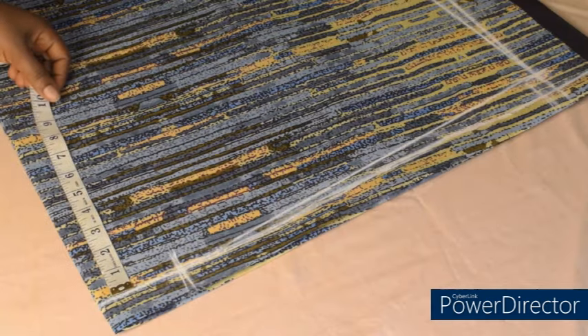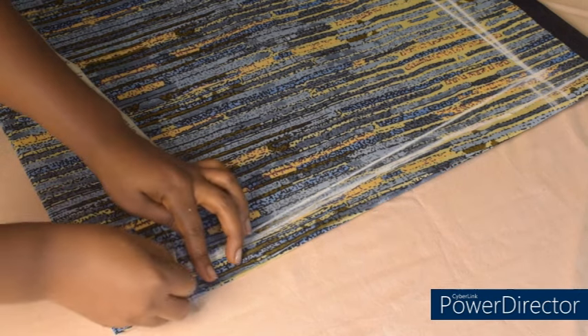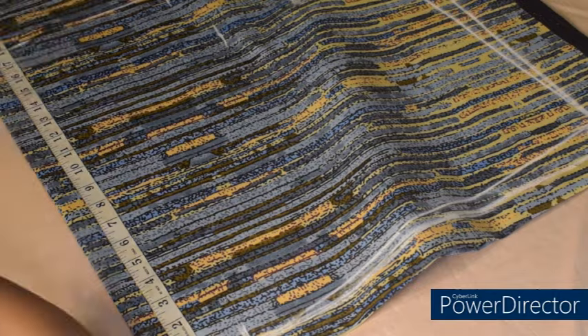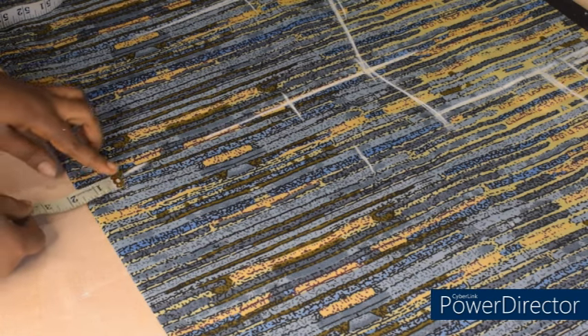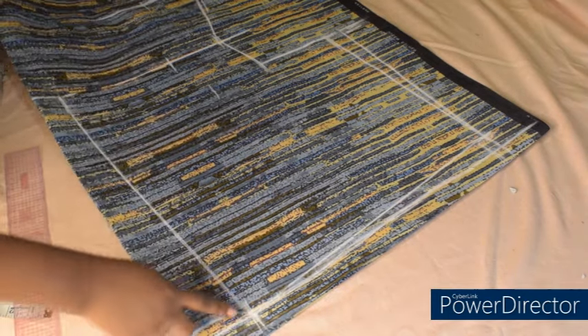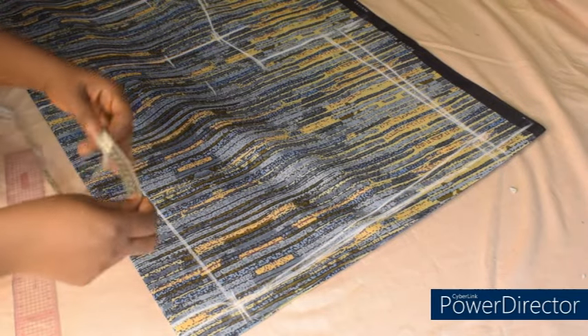Now we are going to add the neckline. The neckline for the back side is half an inch, so I'm going to connect like so. For the front side, the neck depth is going to be 18 inches — that's my waistline. Having marked the 18 inches for my neck depth, at that point I'm going to measure 1.5 inches and mark. From this 1.5 inches I'll connect to the neck width. This is my neckline for the front side, and this is the neckline for the back side. The next thing is to add my joining allowance.